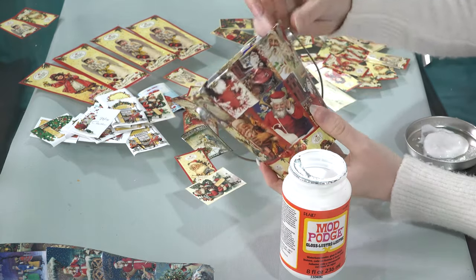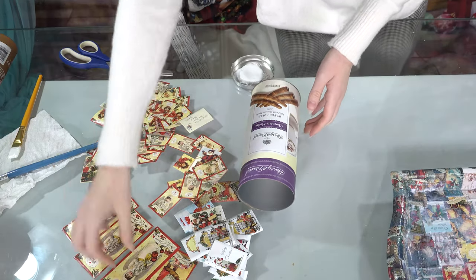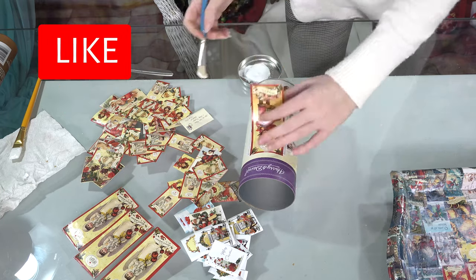The same process was for the other cups that I did. You can use them as decor for the kitchen, crafts, tools, school, and so much more.